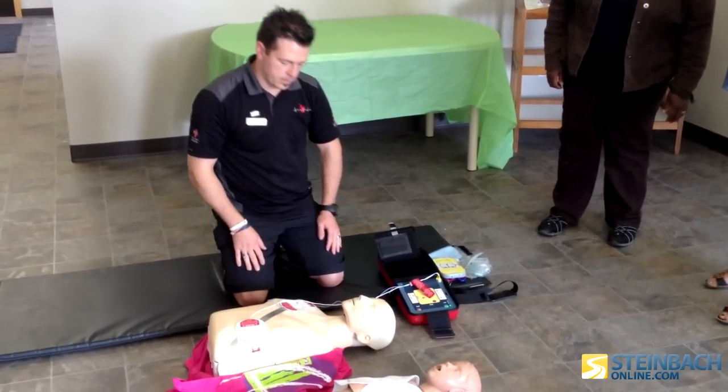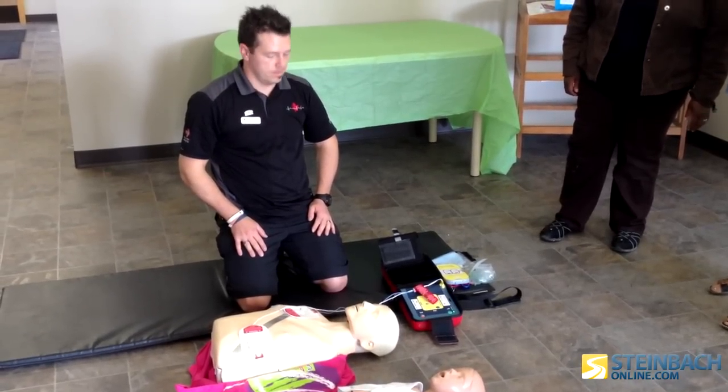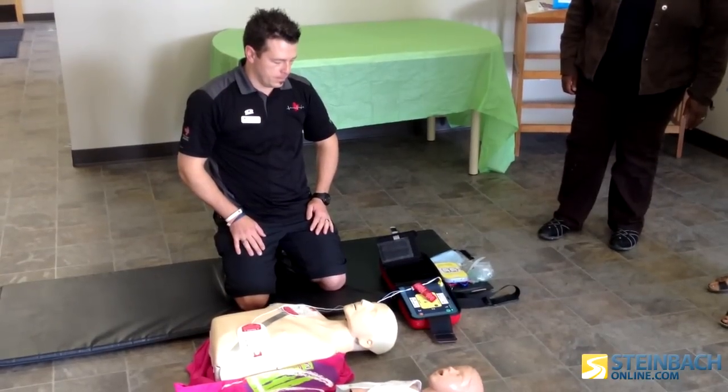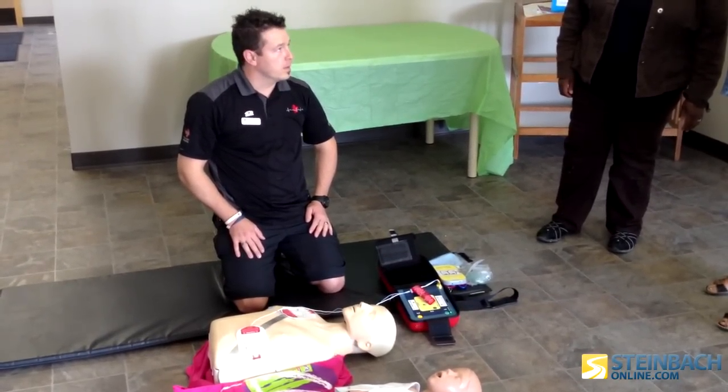Stay clear of patient. Analyzing heart rhythm. Stay clear of patient. Analyzing heart rhythm. Shock advised.